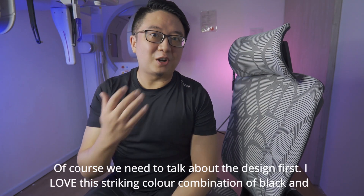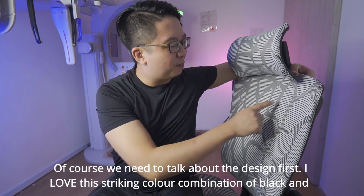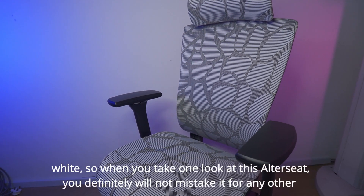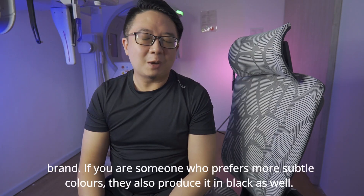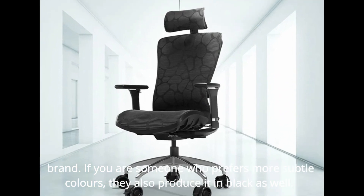Of course, we need to talk about the design first. I love this striking color combination of black and white, so when you take one look at this AutoSeed, you definitely will not mistake it for any other brands. If you are someone who prefers more subtle colors, they also produce it in black as well.